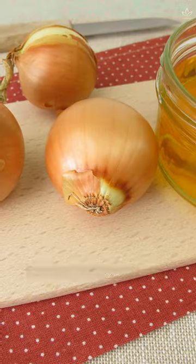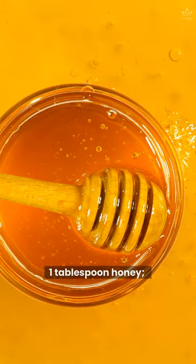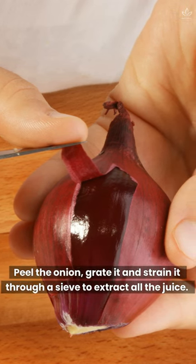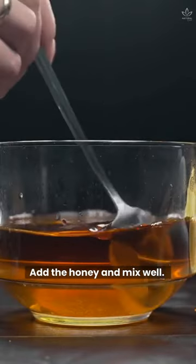Write down the ingredients: juice of 1 medium onion, juice of 1 lemon, 1 tablespoon honey. Peel the onion, grate it, and strain it through a sieve to extract all the juice. Then add the freshly squeezed lemon juice. Add the honey and mix well.